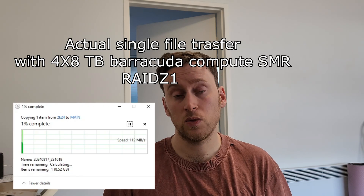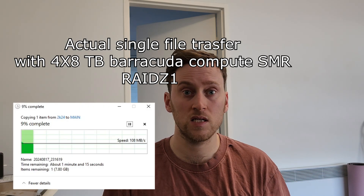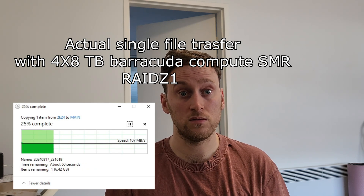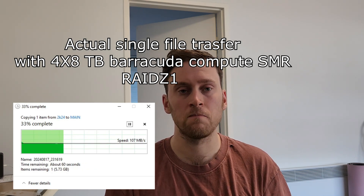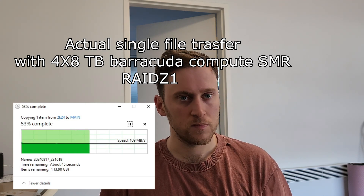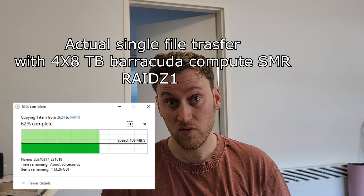So what's the problem with SMR drives? Oversimplified explanation: they have a really dense way to write data on the disk, and there is time needed to write data. They have an internal cache — they write to the cache first, and then later, when they are not busy, they reorganize the data on the dense part of the disk. Usually, if you add data over time, this is not a problem and the drives perform perfectly.